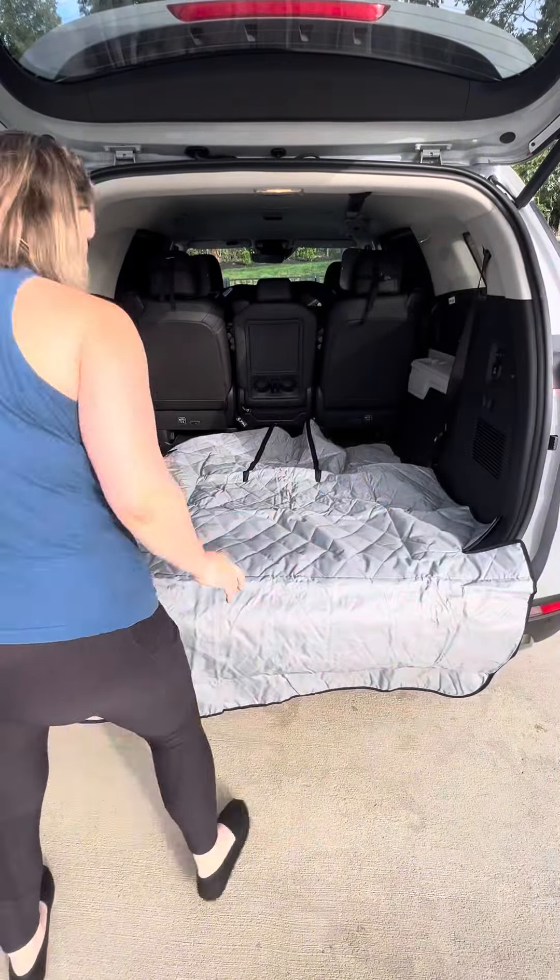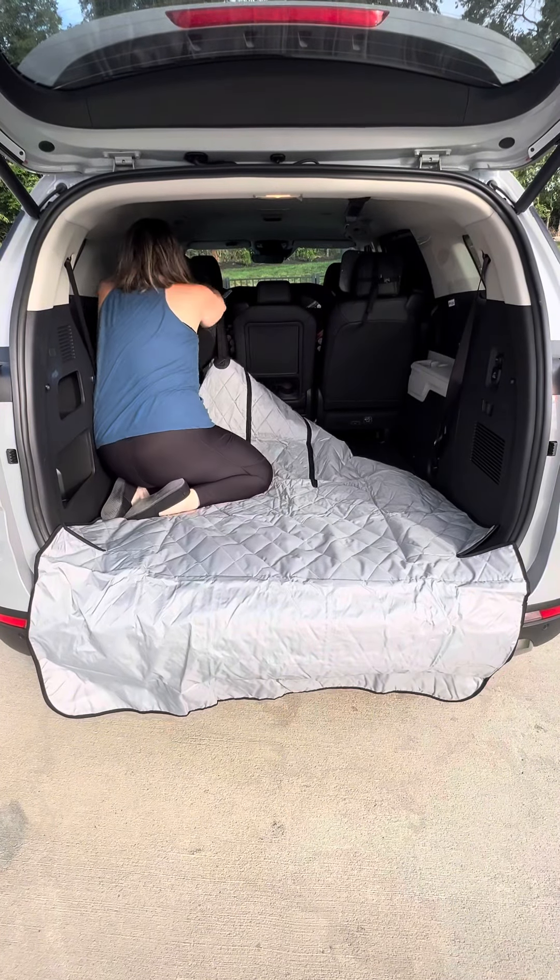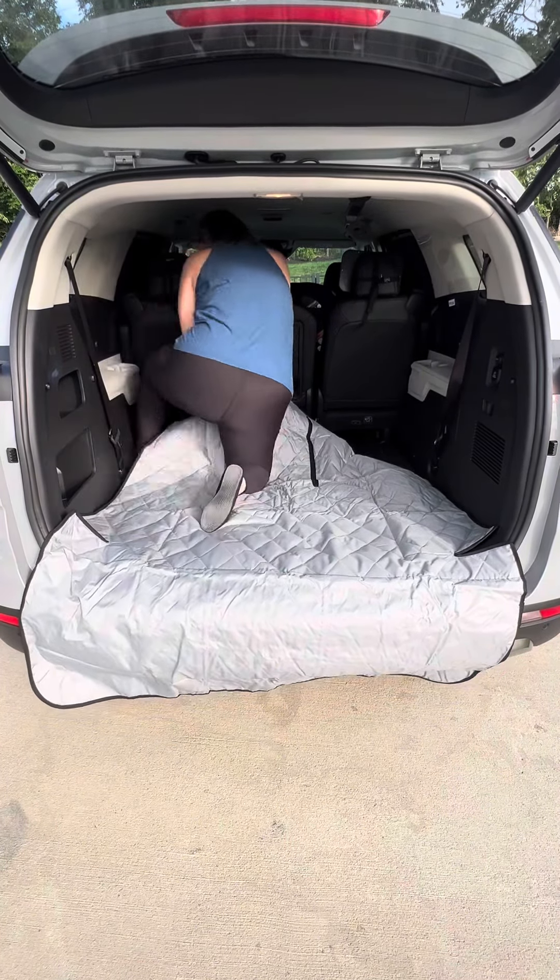When installing it you'll notice that one side has a non-slip backing that will go down towards the floor, and then the part with the zippers will go closer to the chairs in the front.